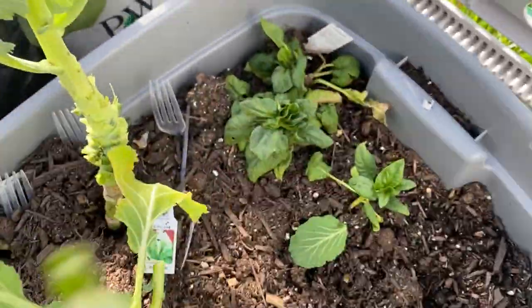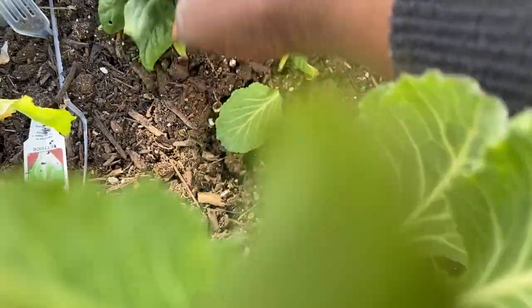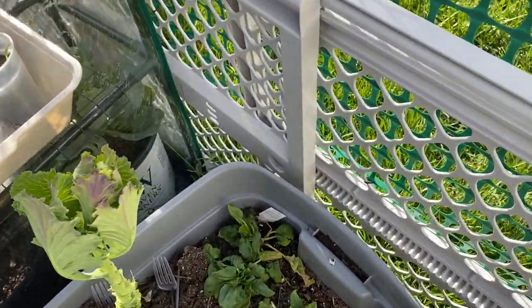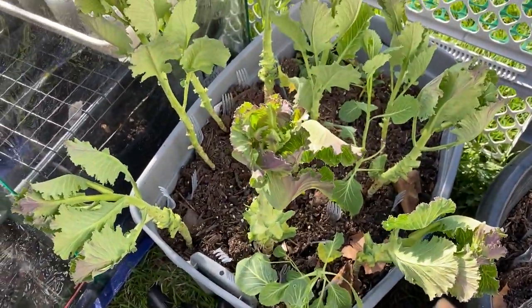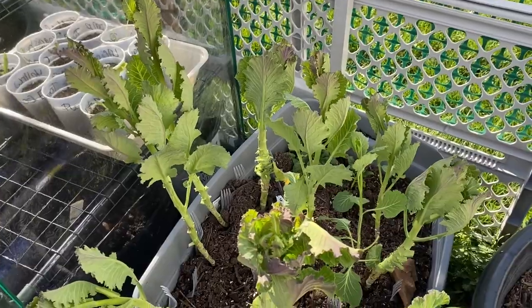We're going to add some more soil to this area. My spinach is looking better — I might move her into a different area. But this is what the collard greens are looking like so far. We'll be back once they're all chopped off and cleaned up.